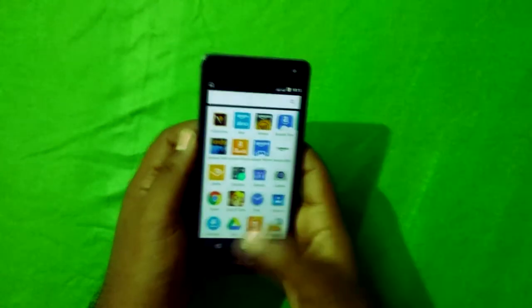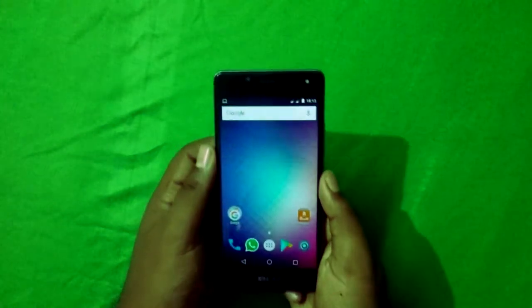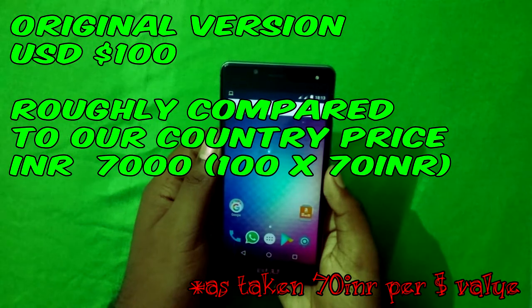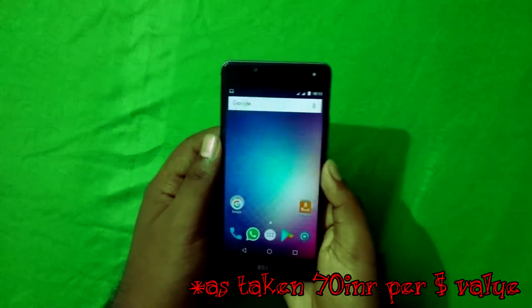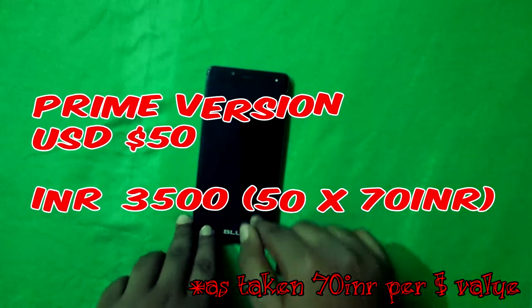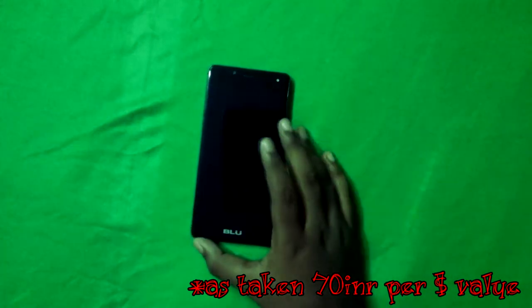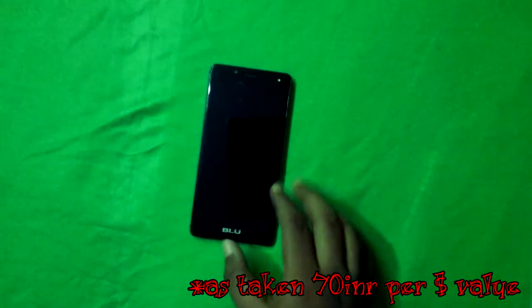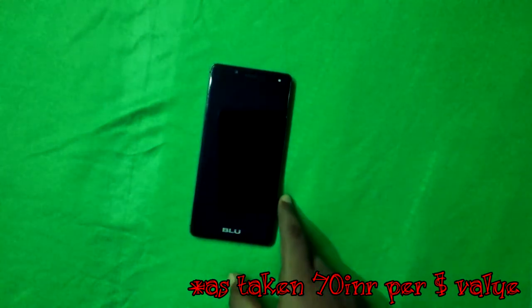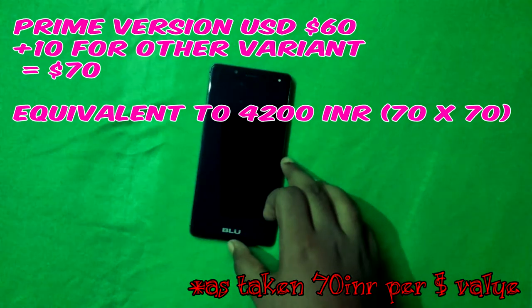If you buy the original version of this phone, it costs around $100, or six to seven thousand rupees in India. But if you buy the Amazon Prime version — which this is — you can remove the apps and get 50% off, so it's around $50, or three to three thousand five hundred rupees. I'd recommend buying the 16GB variant with 2GB RAM, which costs around 600 rupees more and gives double the RAM and storage.